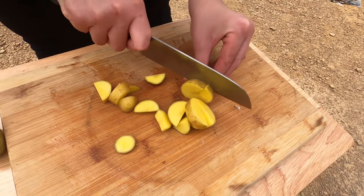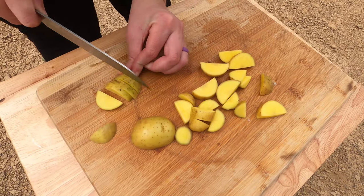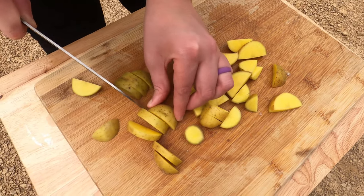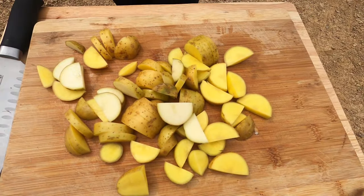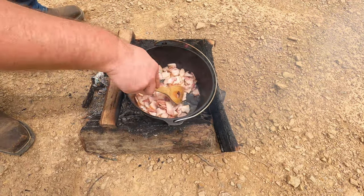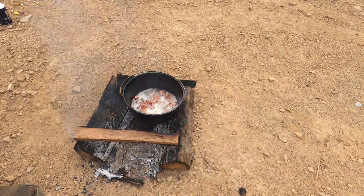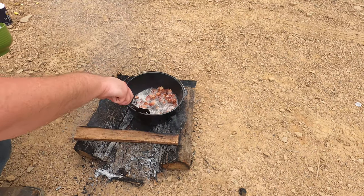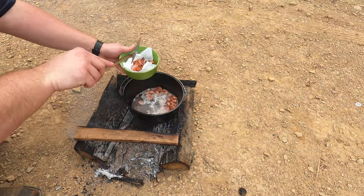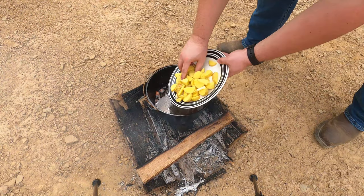Let's cut myself a few potatoes to go in here once the bacon renders down. Check our bacon out, it's starting to sit down pretty good. Smells really good out here. We'll use that grease in there — we'll take the bacon out and cook the potatoes in the grease once this gets done. Now it's time to put the potatoes in there and let those cook.